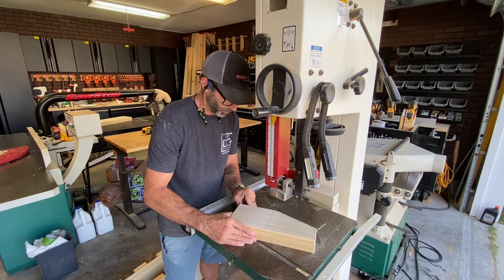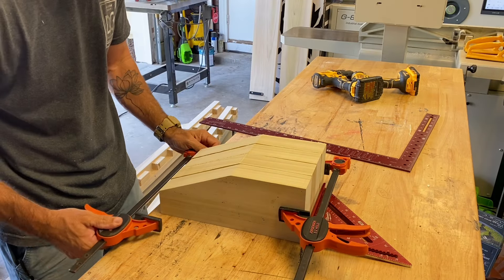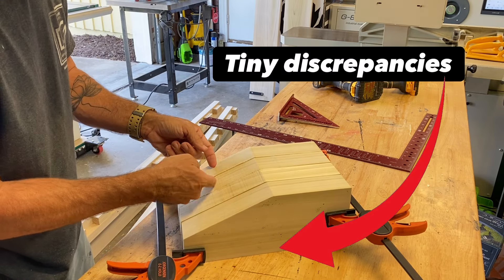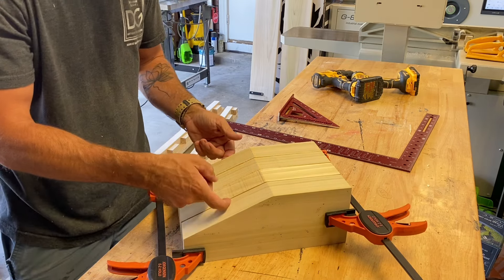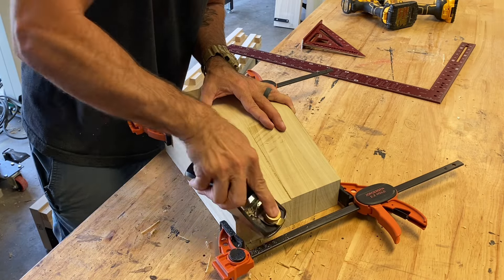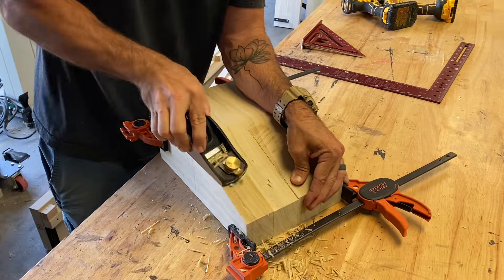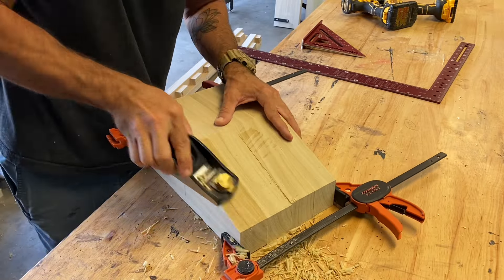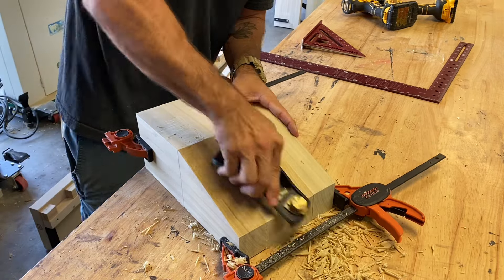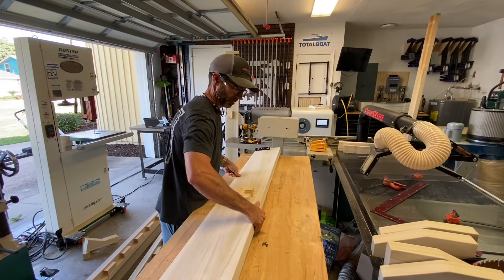I know what you're thinking — these legs won't be perfectly accurate, and you're right. So I clamped them down on my table, and they had these little lips — the discrepancies, so to speak. I grabbed a block plane and just started flattening it out. It took me about a minute, and each leg was absolutely identical. You could also use a template and a flush trim bit, or a hand sander on 60 grit. Either way, all these methods work.